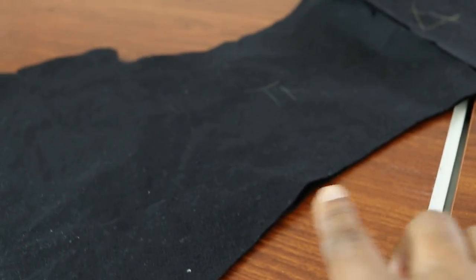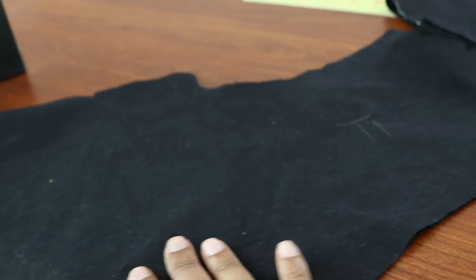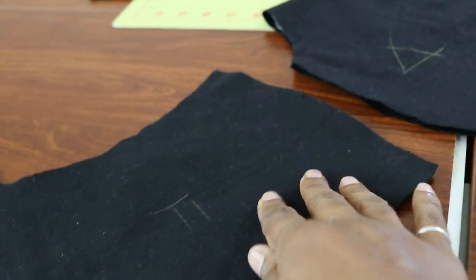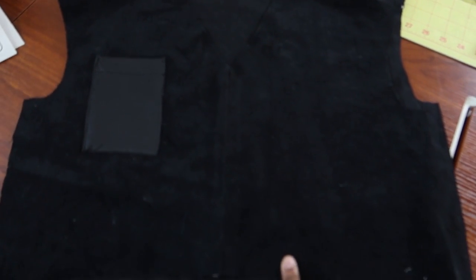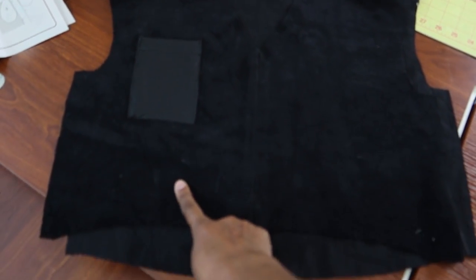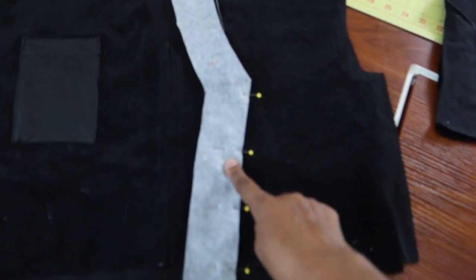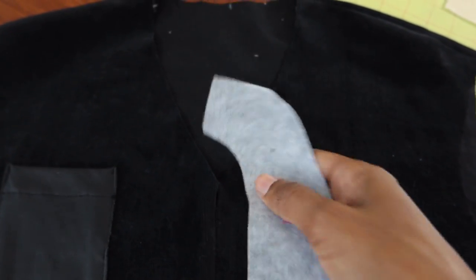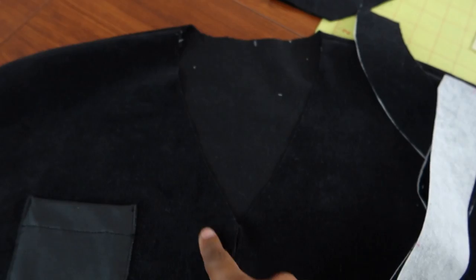I am getting ready to pin the center fronts together. There is a dot on the front bodice and you stitch from this dot down to the end, then attach the front to the back at the shoulder area. The front is attached to the back. I had some leftover faux leather so I decided to make a pocket for the front, and now I am about to attach the front facings together.